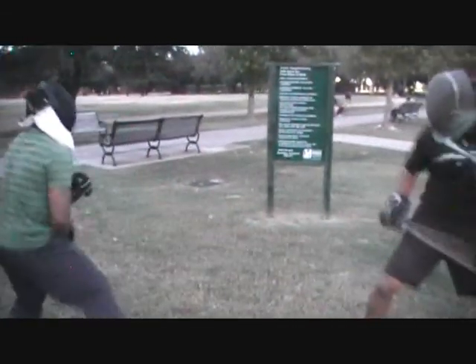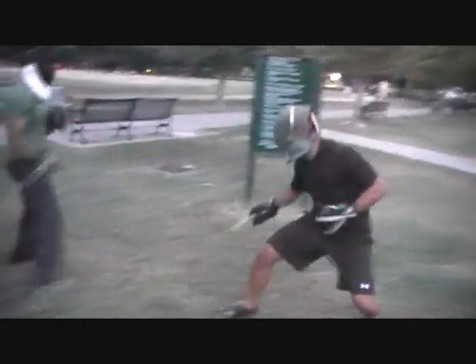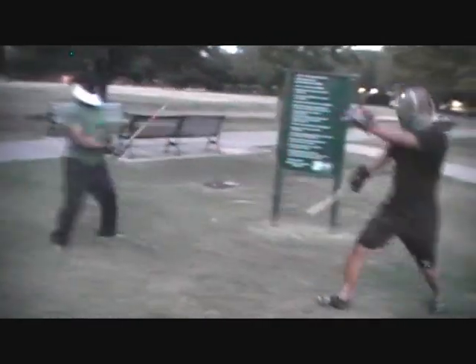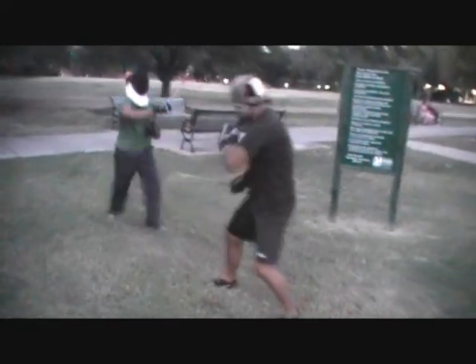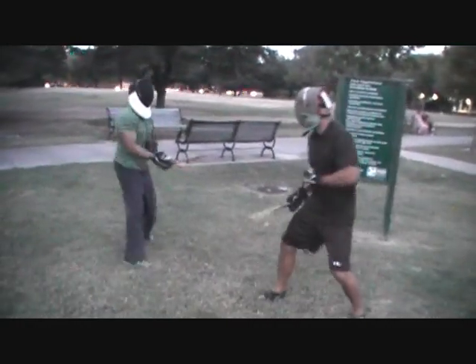That's it, make a lateral step after that low shot — that's it, good, good! Exploit those openings and catch your timing. That's it, keep that free hand up.